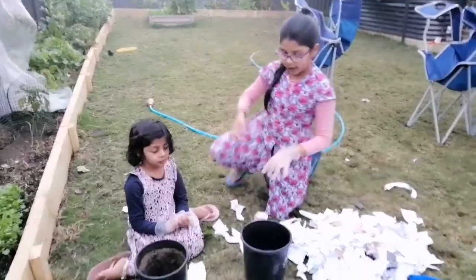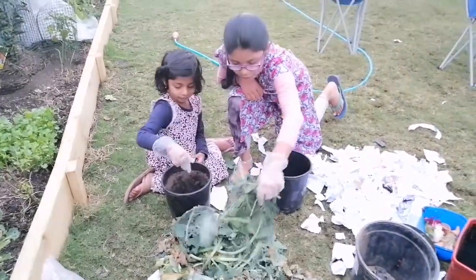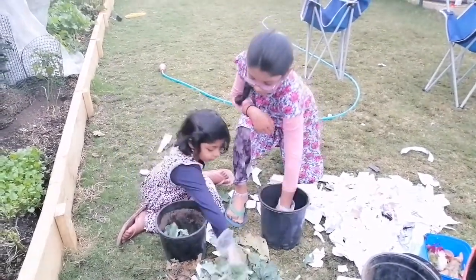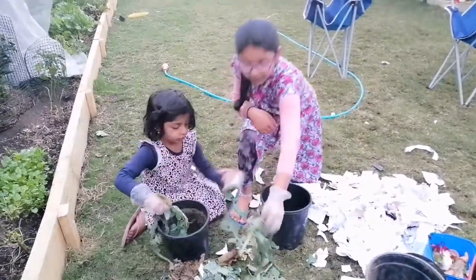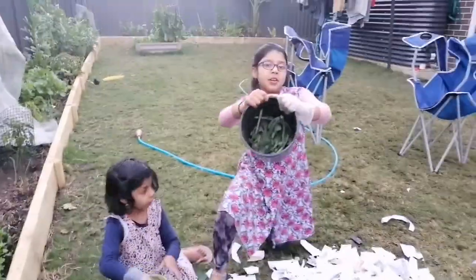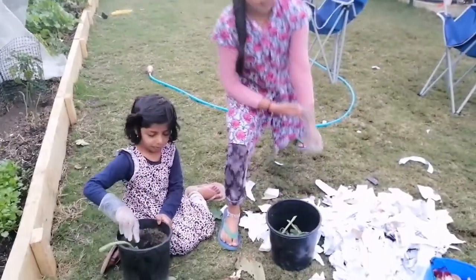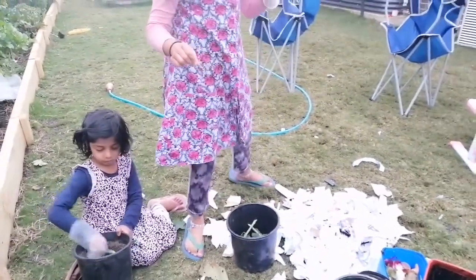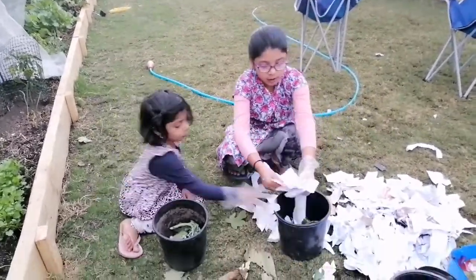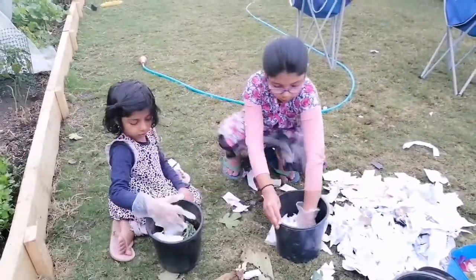First we're going to put in these broccoli leaves. My baby sister is doing it also. So first we're putting the broccoli leaves in. That's enough. And now we're going to put the paper — the papers that we just cut down. Some papers are a bit big but that's okay.